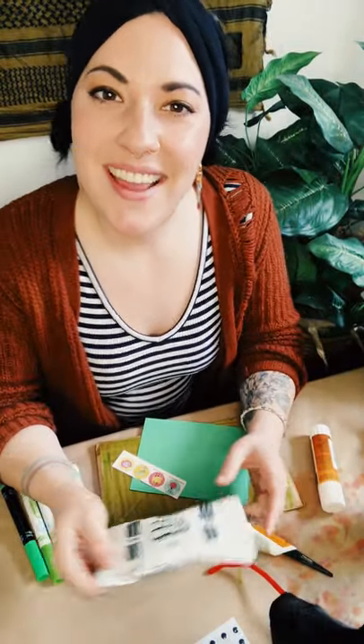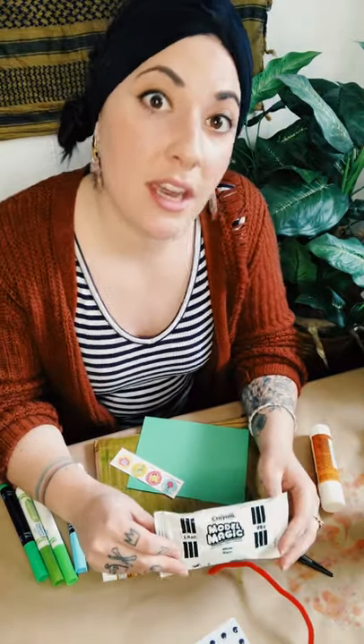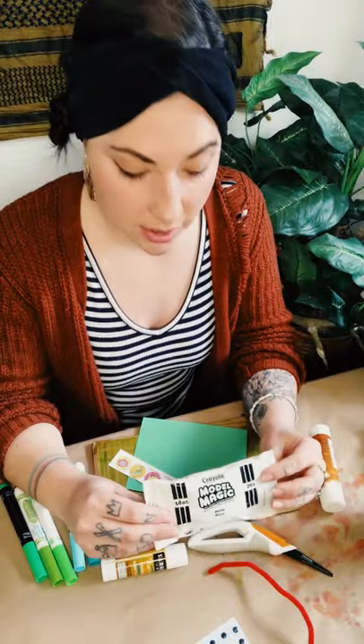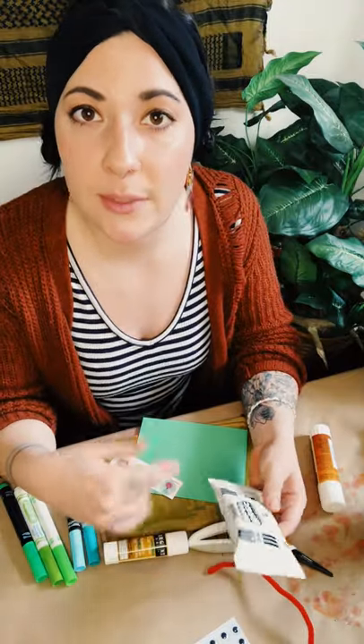Hi, this is Miss Jess from the Monroe Street Art Center. I wanted to make a video today with some project ideas for the art kits that some of you ordered. We're going to do a few rounds of art kits — one was already sent out, and it included a bunch of different crafting items like model magic, construction paper, googly eyes, pipe cleaners, etc.